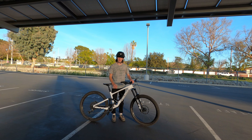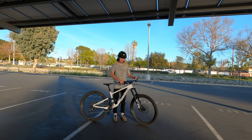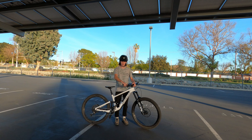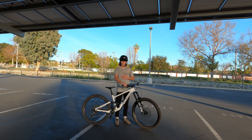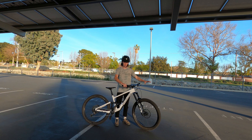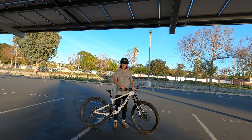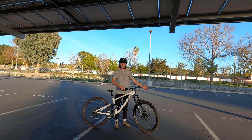That pretty much sums it up for this video. Those were my top three tips for learning to wheelie: number one being the squish and push, number two being learning to modulate your brakes, and number three being learning to manage your weight through your legs and upper body. Together, those three tips help you a ton whether you're popping your first wheelie or really improving upon the ones you've already been doing.